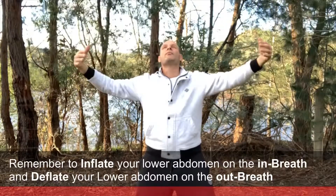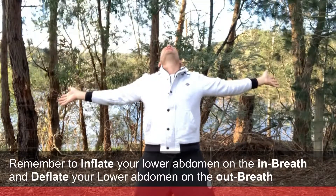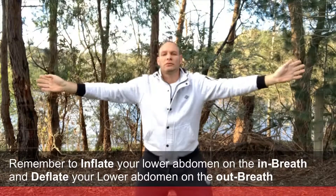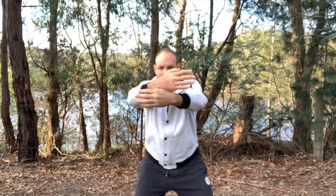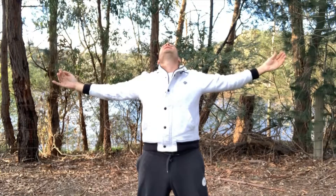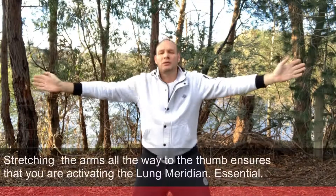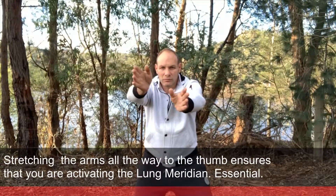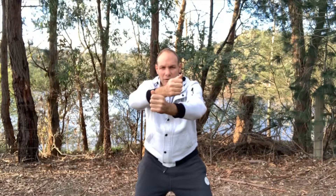Breathing in, stretching. Breathing out, bending your knees as you do that. Breathing in, extending your knees. Breathing in, stretching. Breathing out, focusing your mind, deflating your lungs.